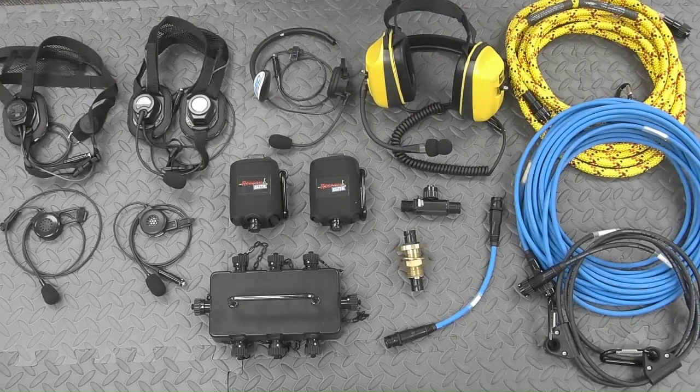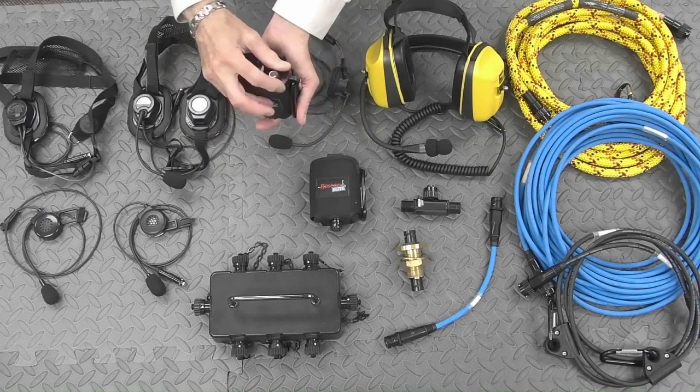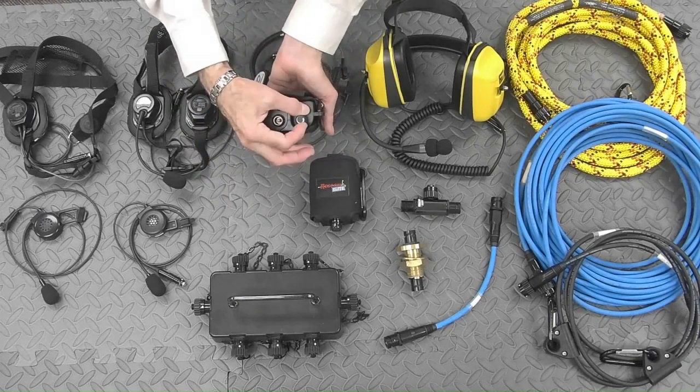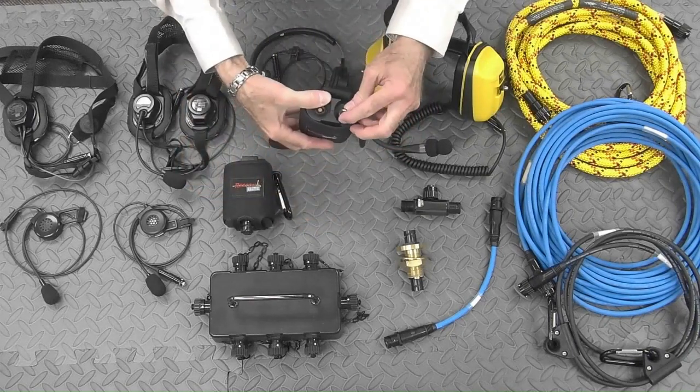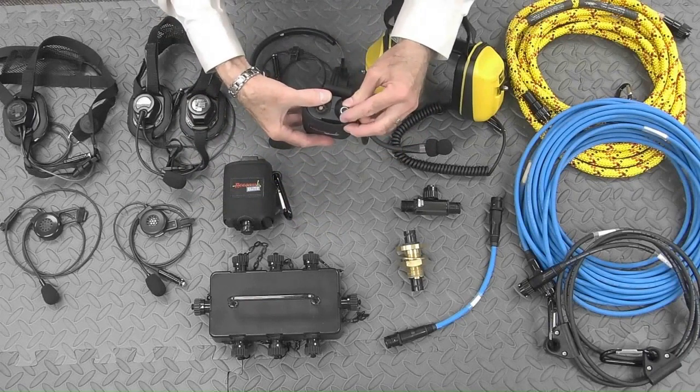Looking at the belt-mounted interfaces, you will see that each has its own volume control, which means that individuals can adjust the volume to their own personal preference level. The individual volume controls set us apart from other systems, as there is no need to request an attendant to adjust a system-wide audio level.